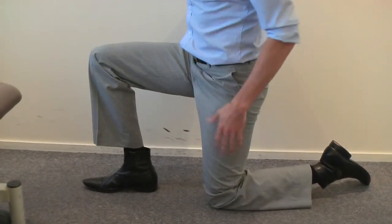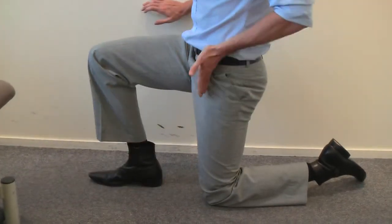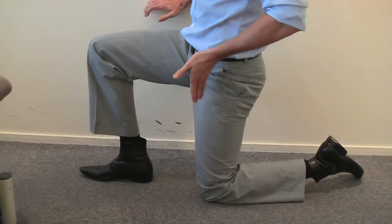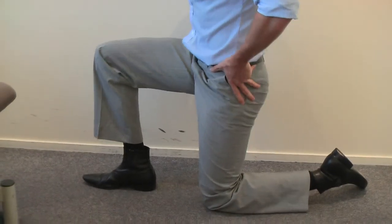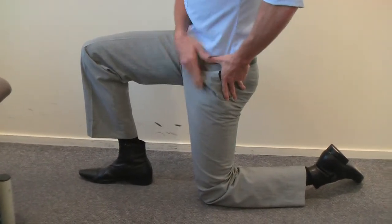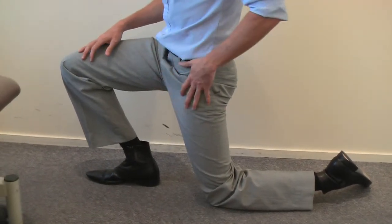A lot of people will kind of relax back and do a stretch that way, and it misses the point — the tendons up towards the hip joint. So if you can keep that nice straight line and tuck that pelvis — really get a nice tuck and hold that position — then just come forward from there. You really don't need to go too far to get an effective stretch.